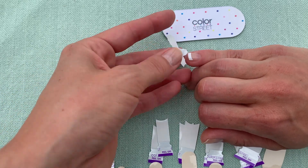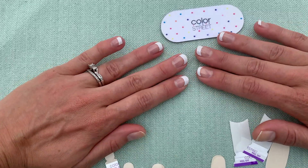Here's a pro tip: apply strips to your pinkies first and then work towards your thumbs.